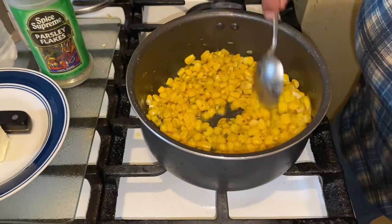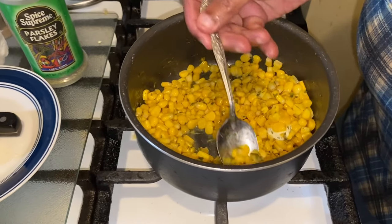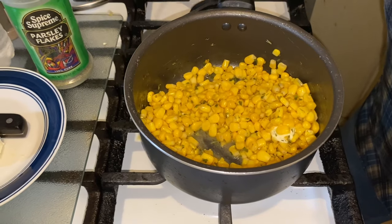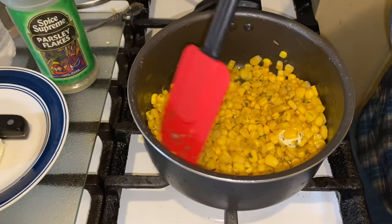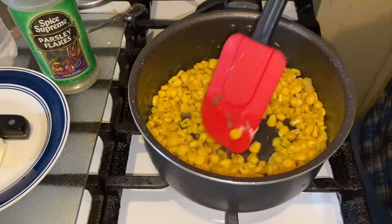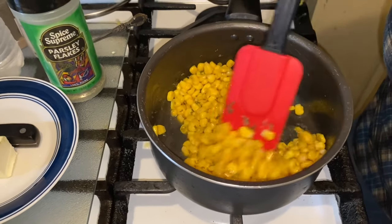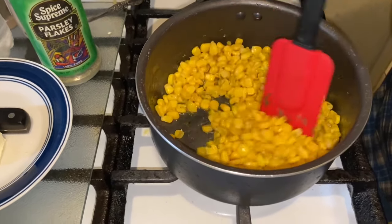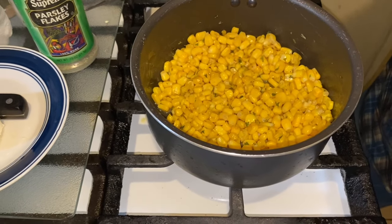Now at this point you want to take it and taste it. Awesome — I don't think it needs any salt, but you make yours and see what you want. This is absolutely perfect. It went for about 11 minutes and the corn is delicious.